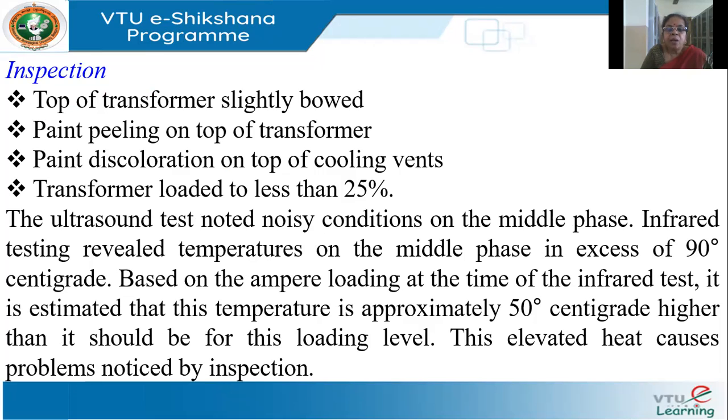All these observations — bowing, peeling paint, discoloration — are indicative of heating. When metal heats up it slowly bends and paint peels off and gets discolored. Normally a common cause of overheating is overloading, but they found that the transformers were loaded to less than 25 percent, so overloading was not the issue.